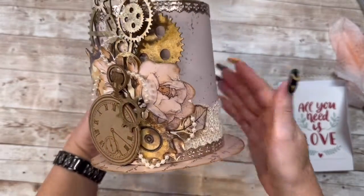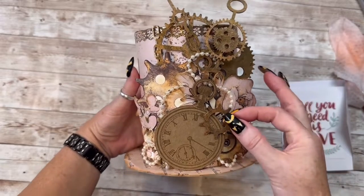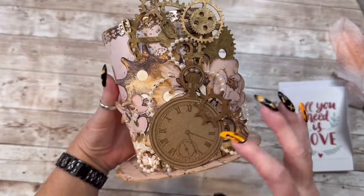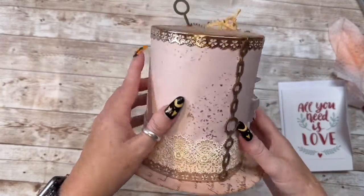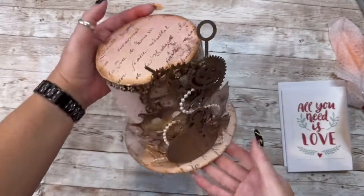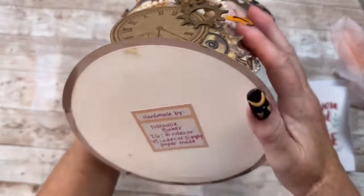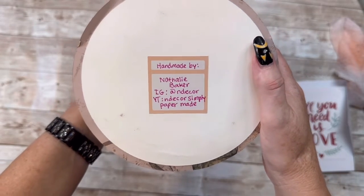Miss Natalie, thank you so much — my heart is just overflowing. Look at this. She has got gears and look at these gears and the chain, and look at this paper, the gears, the pearls, the pocket watch, the gears with the paper, the lace around it. Look at this trim — this copper trim, like a rose gold. Is this not beautiful? Here is her information: Instagram at In Decor and YouTube at In Decor Simply Paper Made. Guys, you've got to go check Miss Natalie out.